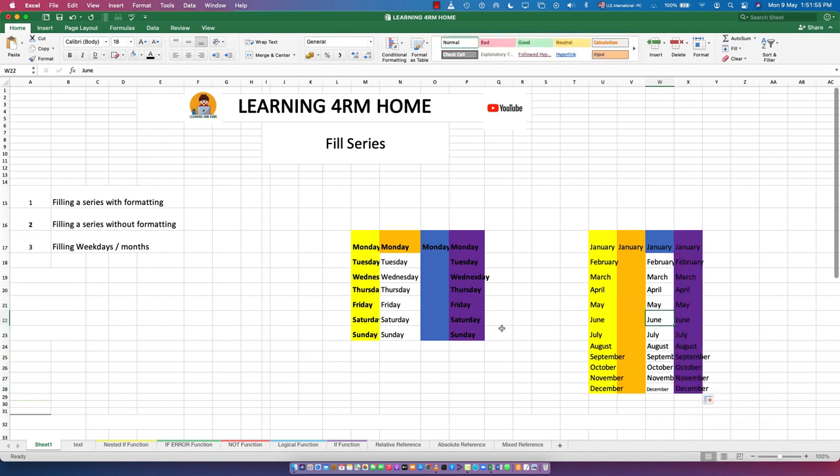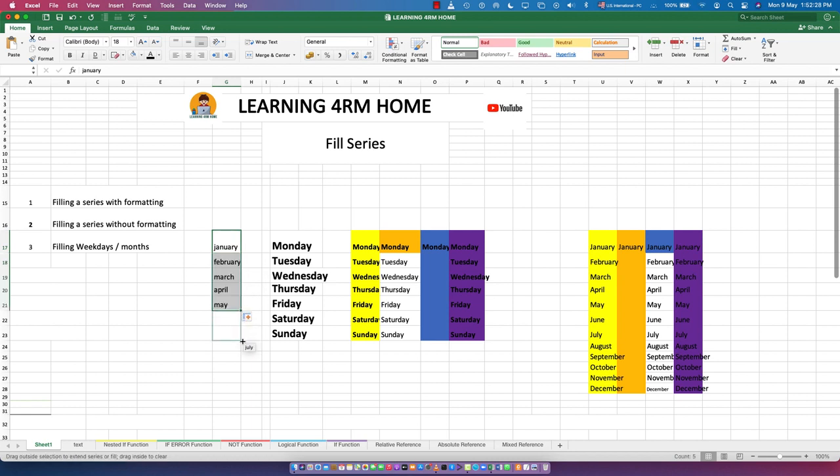That's how you fill weekdays and fill months, and use fill with formatting or fill without formatting. To fill days, just type 'Monday' once, highlight, and flash fill to get all subsequent days. To fill months, just type 'January' and flash fill to get the rest of the months. Combined with the previous video on flash fill, you now have a solid knowledge of how and where to apply it. Thank you for watching, and I'll see you in the next video.